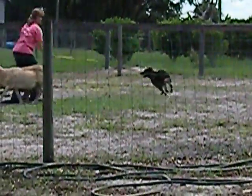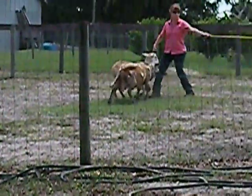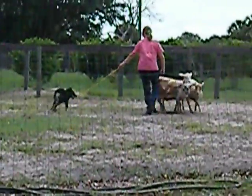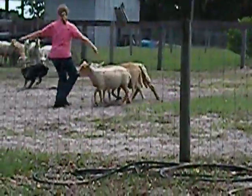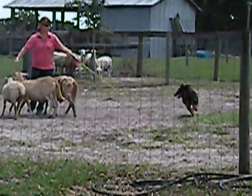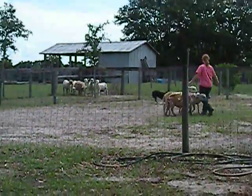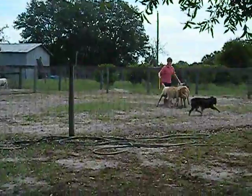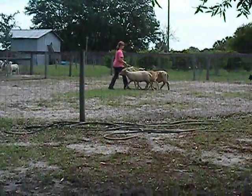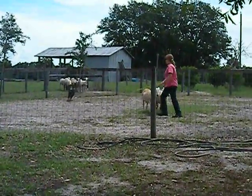I'm trying. That was much better. Don't be ready to crack him too much. Nice. You can let him circle a little bit just to encourage him to follow through. He's doing really well with those sheep on the backside. Yeah, he is. Now he's falling in a little bit. Good. That's okay. He can figure it out.